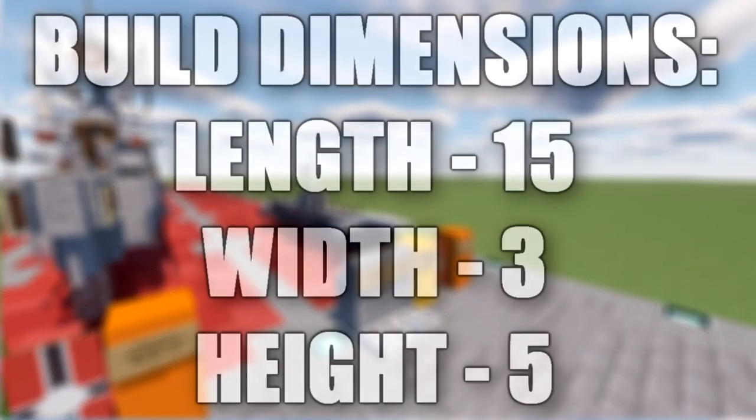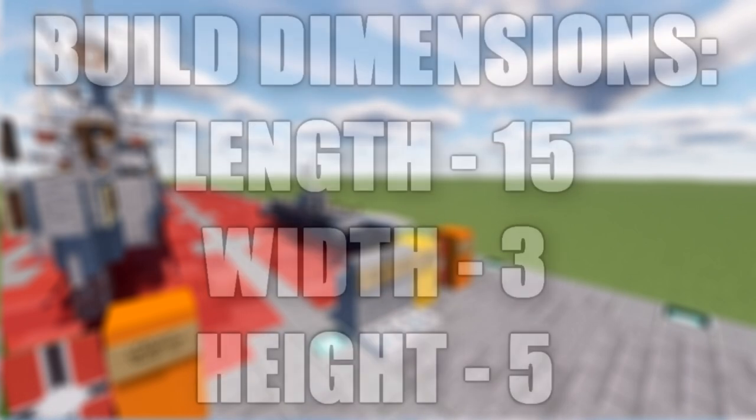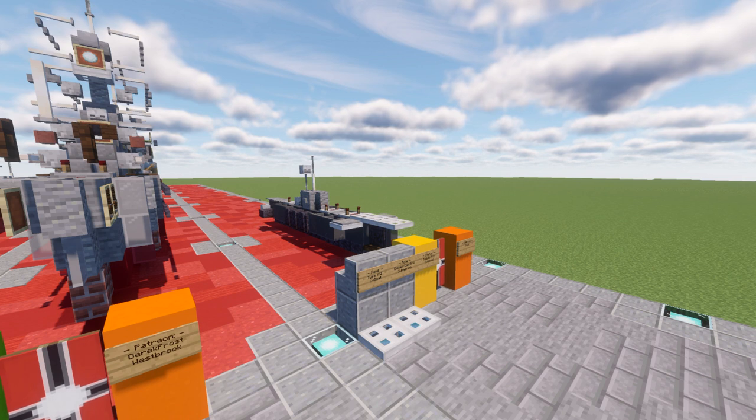In this tutorial we will be building the Type 21 Submarine U-Boat. The Type 21 Submarines were a class of German Diesel Electric Electro Boat — which translates from German as Electric Boat — submarines designed during the Second World War. 118 were completed before being combat ready.